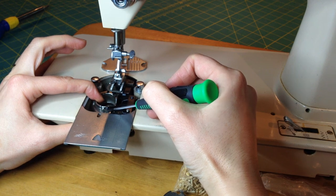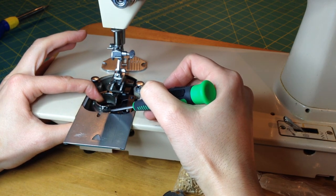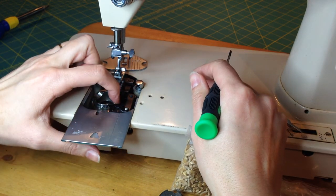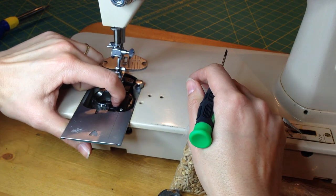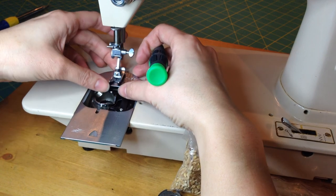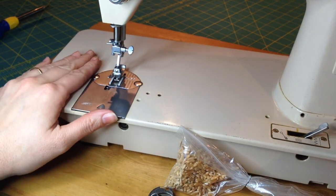We want to make sure there's just a barely visible seam here — we don't want any height difference between the bobbin case and the hook, because that means it's not seated correctly and you'll lock the machine up. Then all we do is grab the retaining clip, pull it into place, put the plate back on, put the needle back in, close the plate, and we're ready to sew.